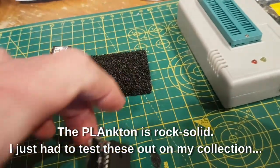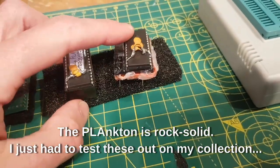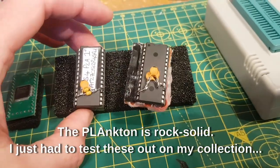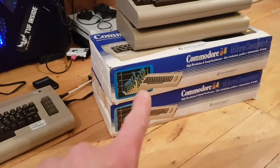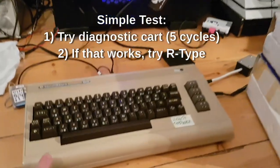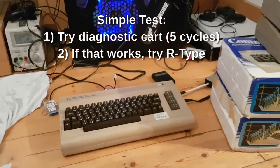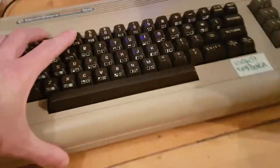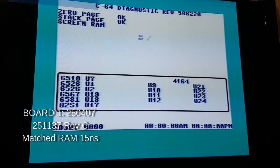This is just going to be me testing these on my five Commodore 64s. I am not saying I suggest using these, I am not saying I don't suggest using these - opinions are mixed on whether it is a good idea or not. This is literally me going through my collection and trying these on all my boards. I am going to put the diagnostic through it and then run a game - R-Type. I will give you the board revision and then we are off.